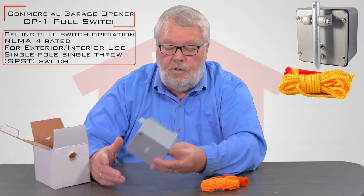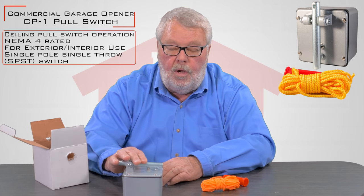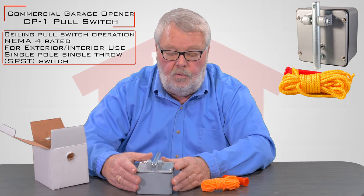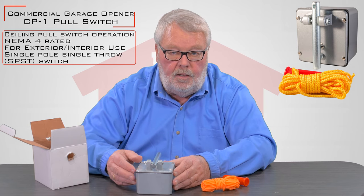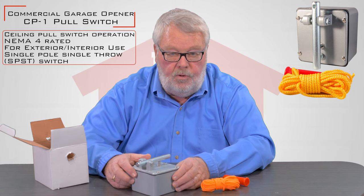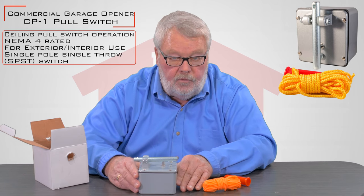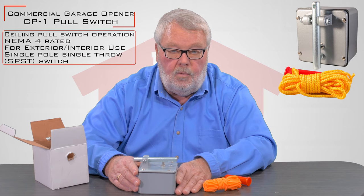It doesn't come with any instructions. The method that you would wire this with is not controlled by who made the control or what it looks like — it is to be wired per the instructions that came with your commercial operator. One of the first things you want to do is go to the wiring diagram that's either in the operator's control box or in the instruction manual that comes with the operator. If you can't find a wiring diagram or the instructions, we do have a library where we try to keep as much of this stuff as we can. You can always call us up and ask for help, and we're always willing to do that.